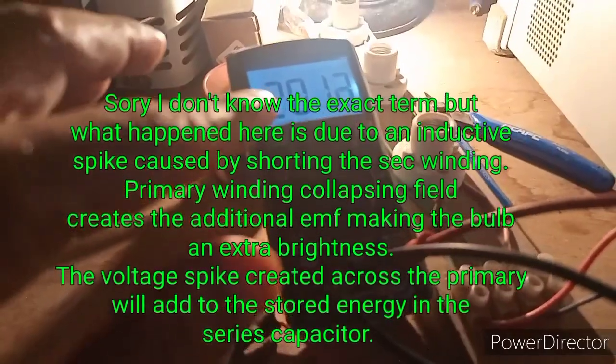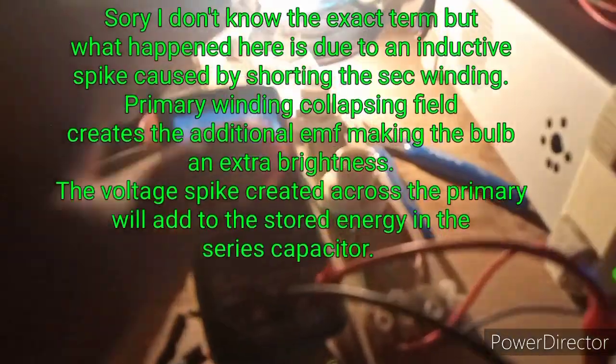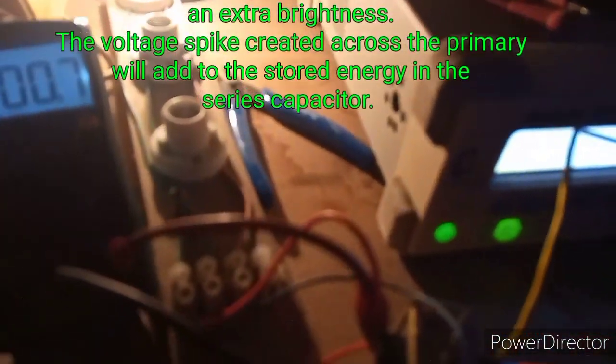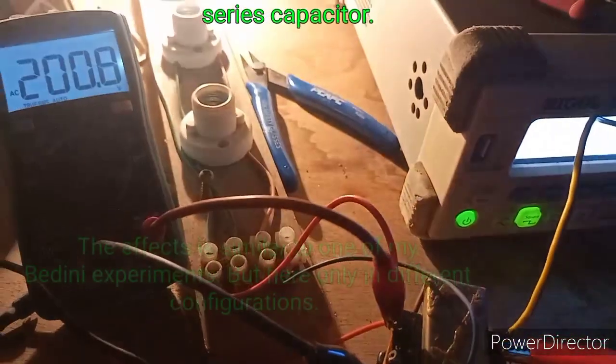I switched down to lower volts to prevent my power from burning using this variac. Okay, let's connect this resistor.